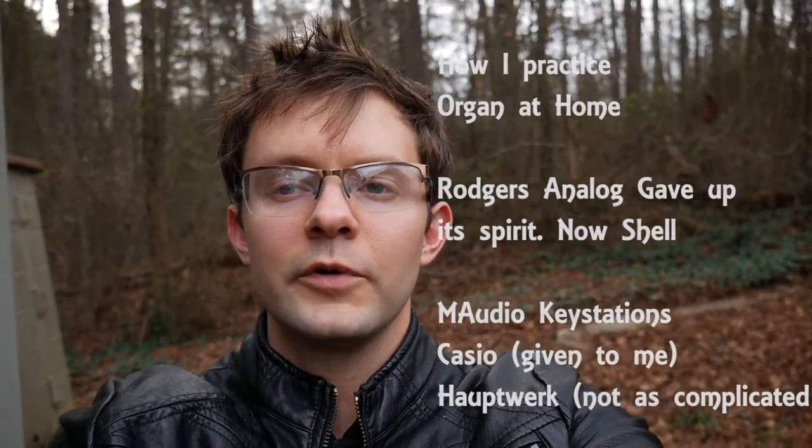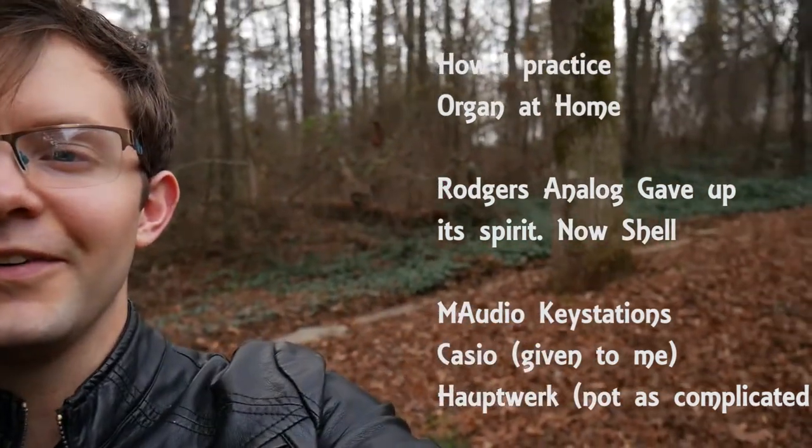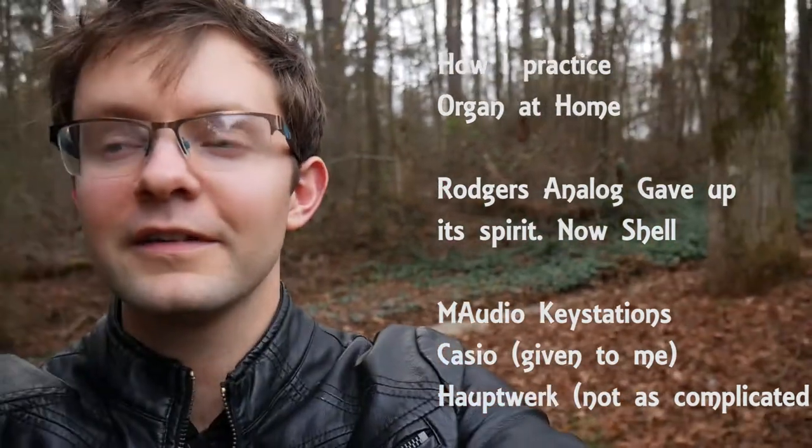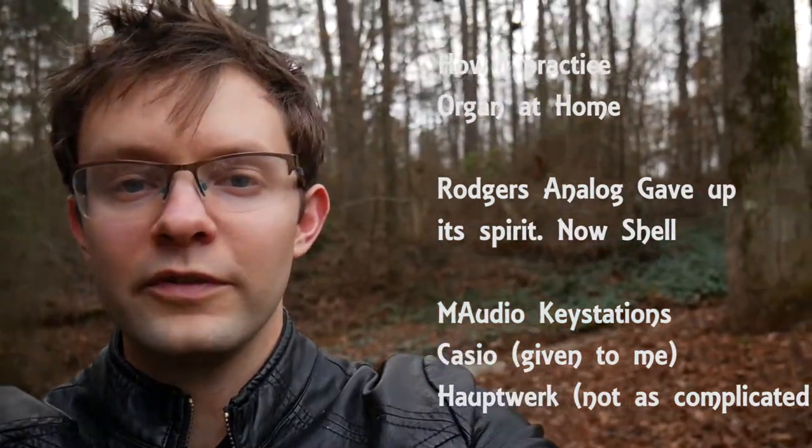Hey YouTube, David Kaiser here. I'm going to show you my practice instrument at home. I'm in my yard right now, sorry, and I'm holding the camera. My tripod is in the car, ready for another episode of Pipeworks in South Carolina.